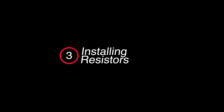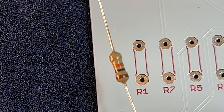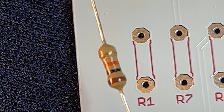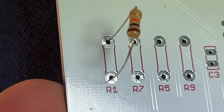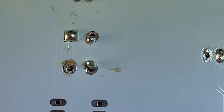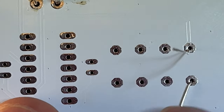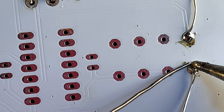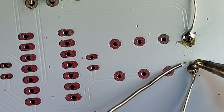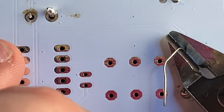Next on the list are resistors. Resistors are meant to restrict the flow of electricity through a circuit. The color bars indicate exactly how much resistance they have, and the gold band indicates the tolerance — how accurately the resistor is rated to do its job. Resistors are non-polarized so you can insert them in either direction, but if you want things to look pretty, insert them with the color band facing the same direction. Once inserted, bend the legs to the sides to hold it in place. Heat the leg and pad, feed the solder from the other side, then grab the flush cutters and trim the excess leads from the bottom of the circuit board.